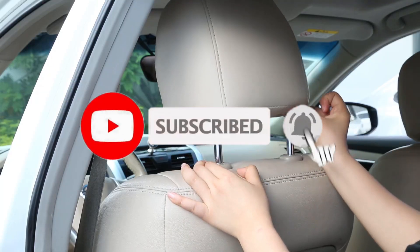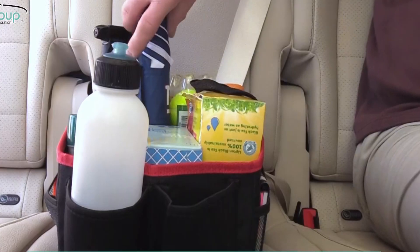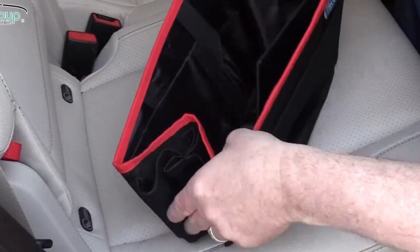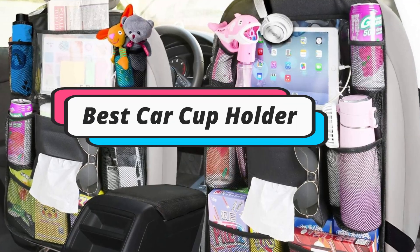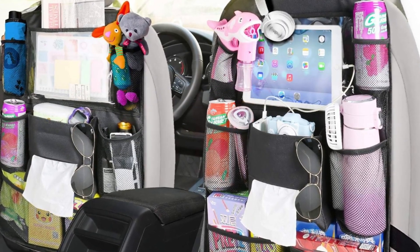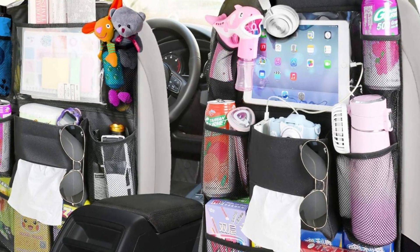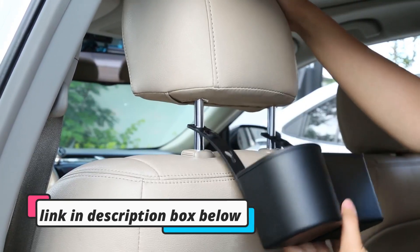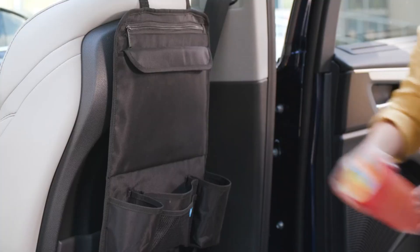Hey guys, if you want to buy the best car cup holder for the backseat, you are on the right place. Our today's video is about the top 5 best car cup holders for the backseat that are available in the market. If you want to know the price and more information about the products mentioned in this video, you may check the link in the description box below. Now let's get started.